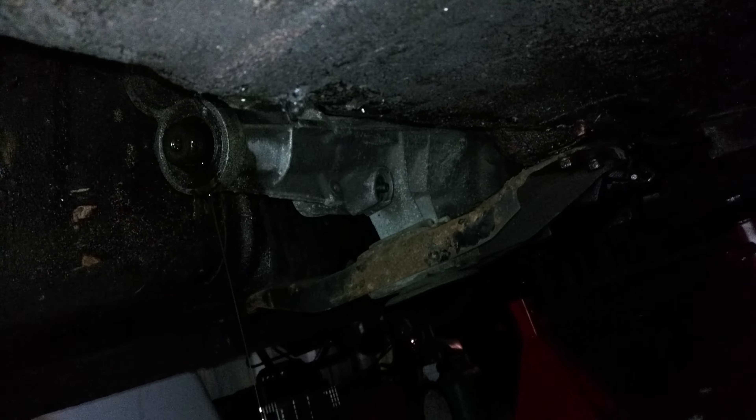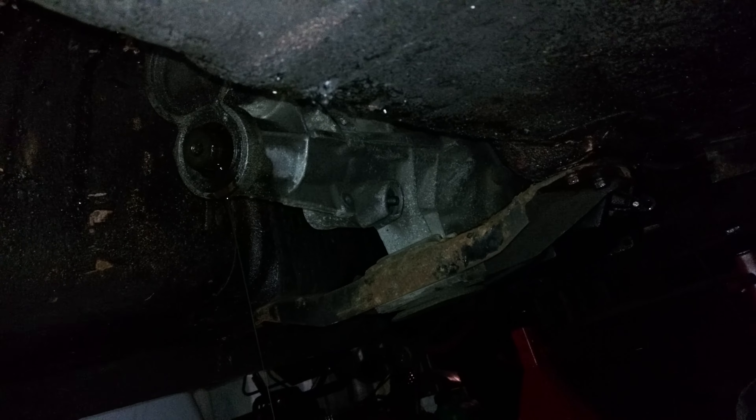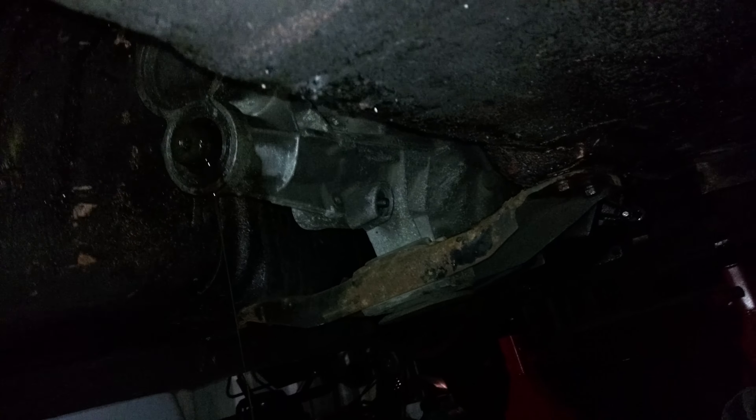Hopefully I don't get a nasty bouncy prop shaft. This is going to have to be reshaped and rebalanced anyway, because when the box for the V8 comes it's going to be much much bigger than this tiny box.